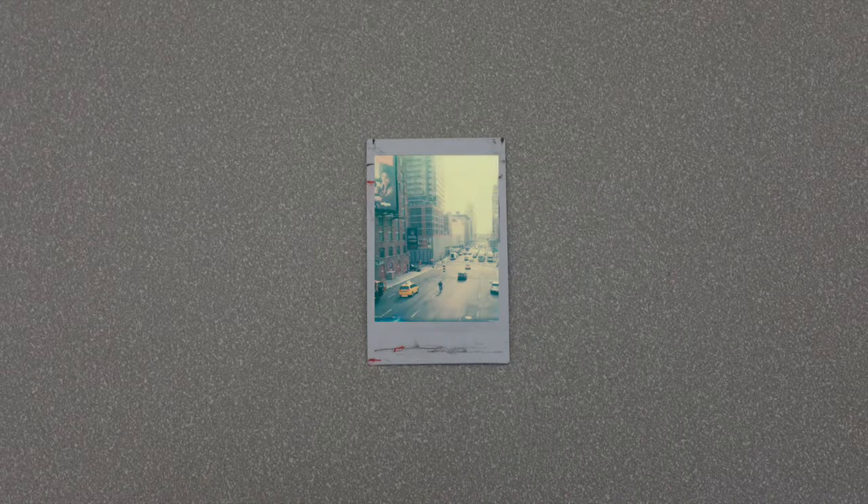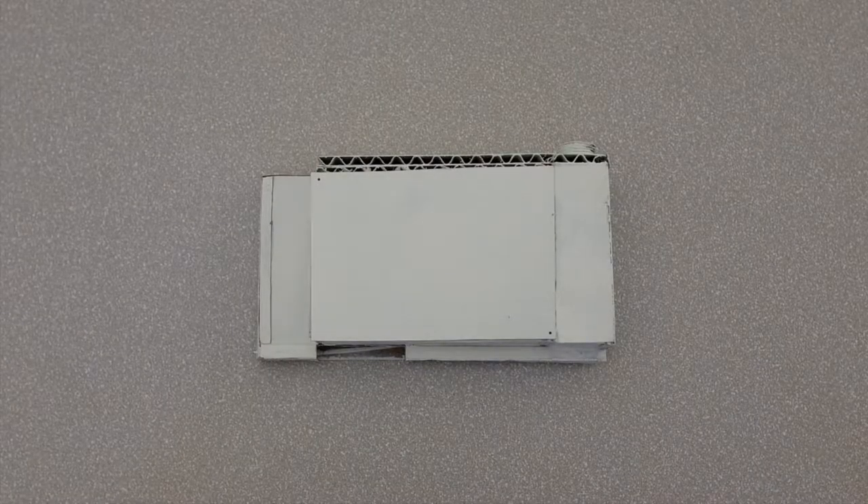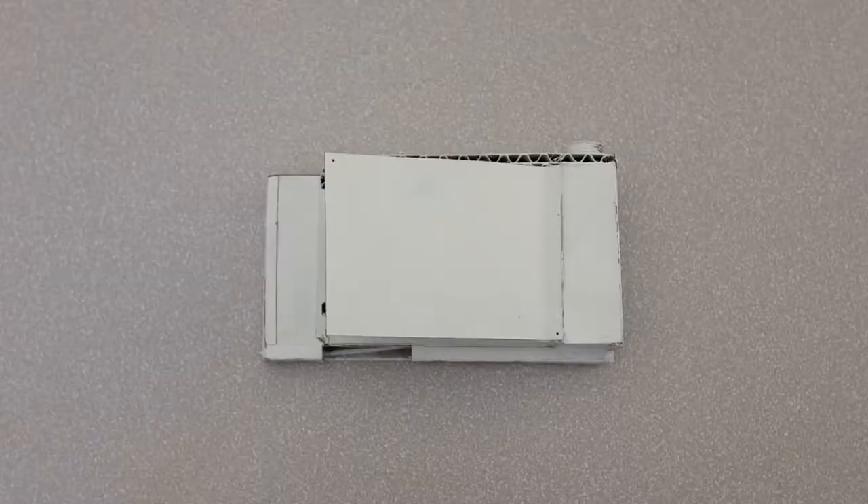Do you enjoy the feeling of nostalgia, but dislike the old school technology? Well now you can capture Polaroids from your smartphone with a simple cardboard extension.